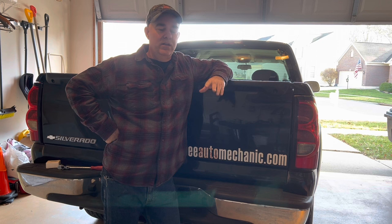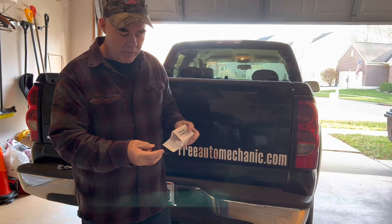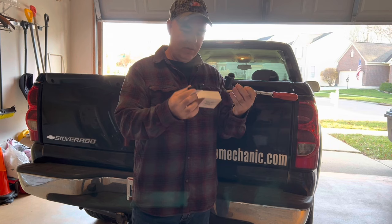So what I did is ordered a new speed sensor and got a new one. There's not a whole lot to it — I'll put a link down below. You can see it just takes one electrical connector and it'll take a 19 millimeter socket to replace it. So all you need is the sensor and the socket.